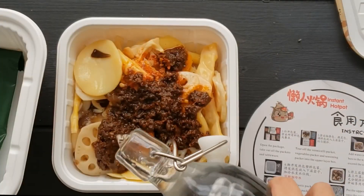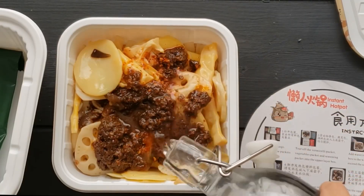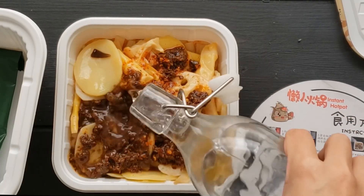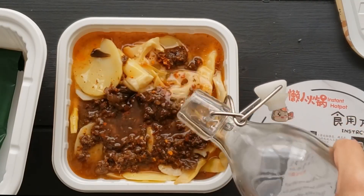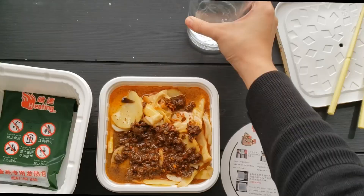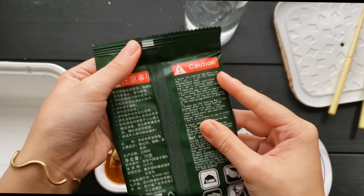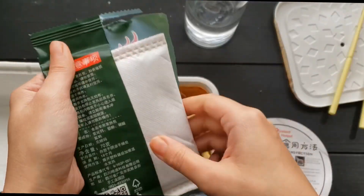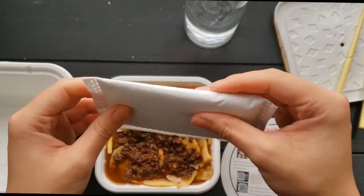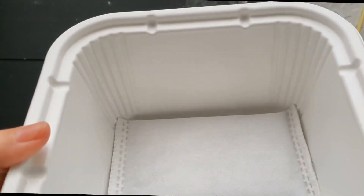I tossed in the rest of the stuff including the seasoning packet and the oil. Next, I poured water into the top chamber. The instructions say it'll taste better and be more effective with already boiling water, but I wanted to mimic what would happen camping or if my power was out, so I used room temperature tap water, making sure not to overflow. Then it was time to open up the heating element — a thin fabric packet full of powder.